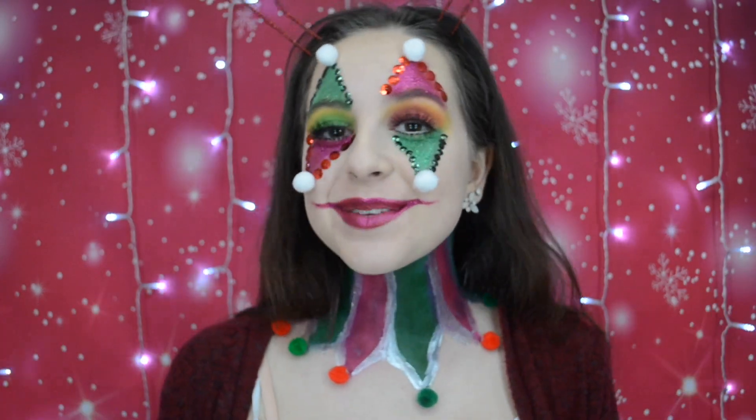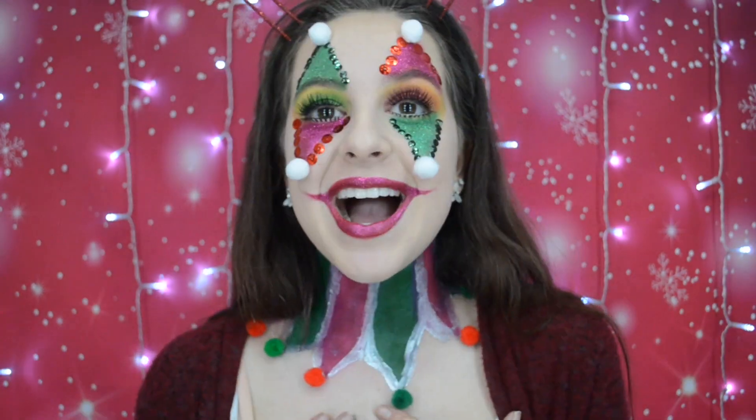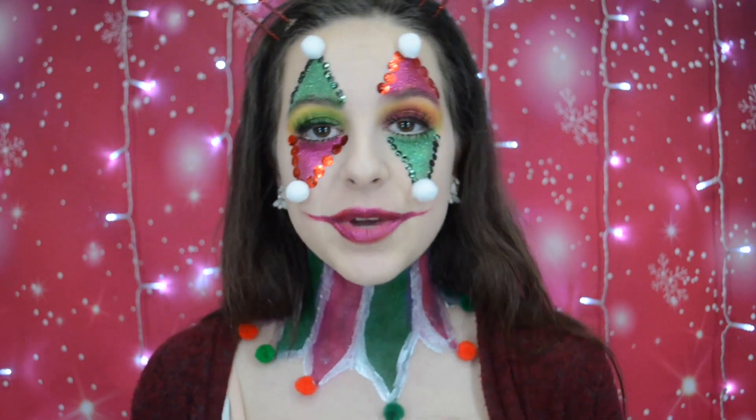Thank you guys so so much for watching this clown tutorial. I really like how it turned out — I'm really happy with it. I think it's super fun. Oh no, tomorrow is the last one! If you guys want to see the last look, make sure to be subscribed because the last one is tomorrow.